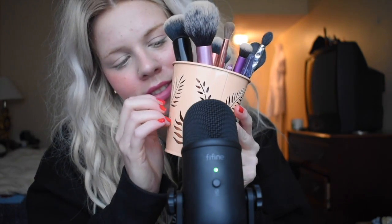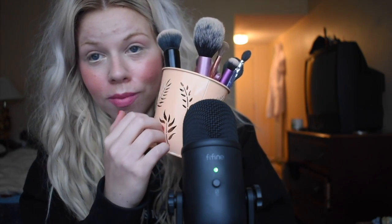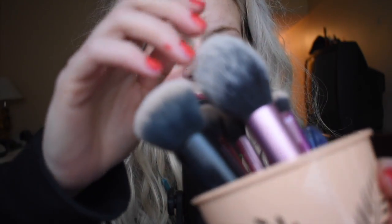Welcome back to my channel. Today I want to try out some mic brushing. I love mic brushing. So I have this tin — it's really cute, it's got little flowers all over it. I thought we could try using all these and brushing the mic.